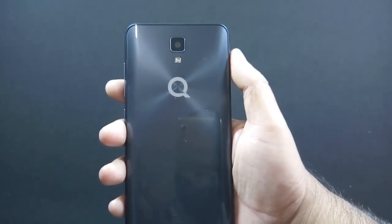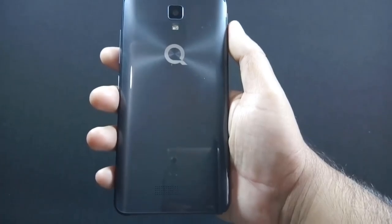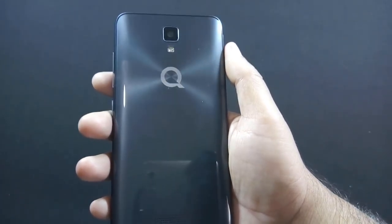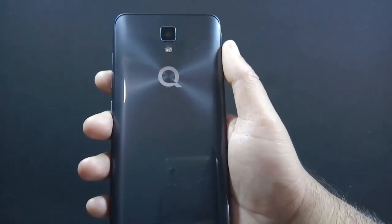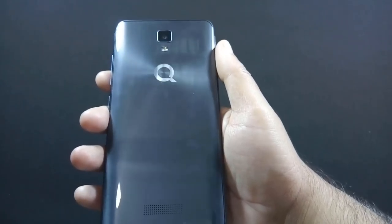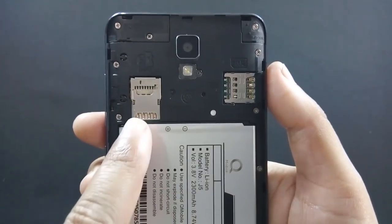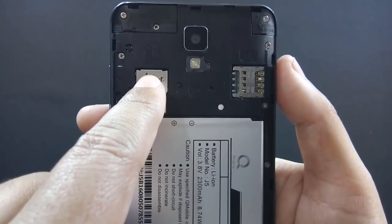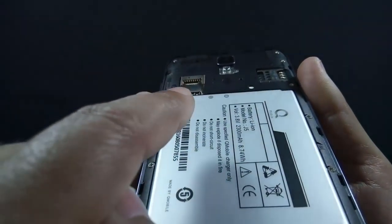On the back there is an 8 megapixel camera along with LED flash and a speaker grill at the bottom. Just like QMobile J7, the back cover is made of shiny plastic with ripple effects, but it is a fingerprint magnet. The phone has dedicated dual SIM slots and a separate micro SD card slot, so you can use 2 SIMs and a micro SD card simultaneously.